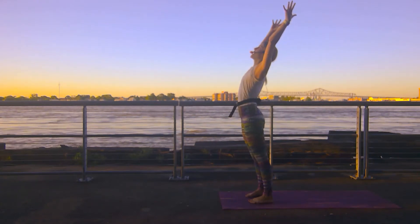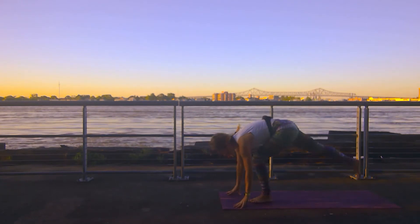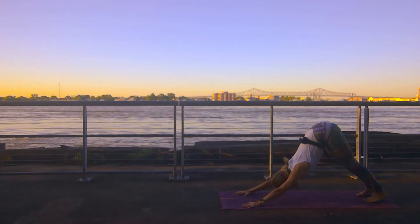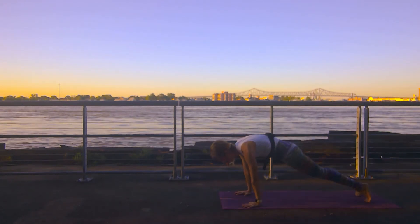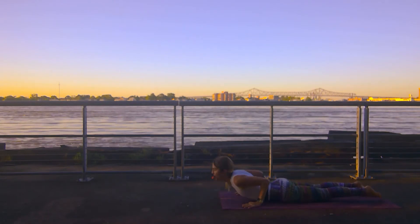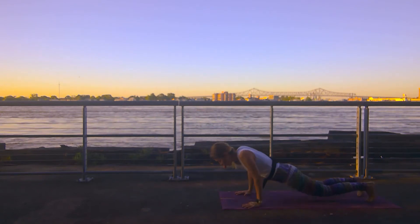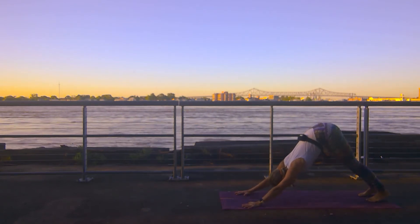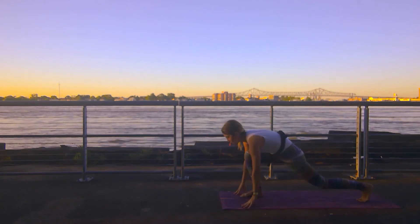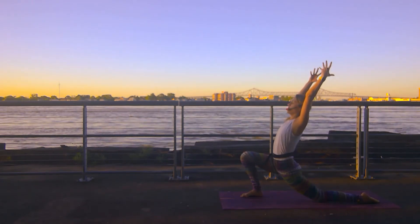Inhale those arms up to the sky. Exhale forward fold right back down. Right leg reaches long, left leg meets it — downward facing dog. Roll forward into your high plank. Lower all the way down flat as a board. Inhale for cobra — hands under the shoulders, engage through the lower back. Tuck your toes, hips go high — downward facing dog. Right leg high to the sky, step it between your hands. Drop your back knee. Find a quick crescent lunge here — inhale through our sun salutations.